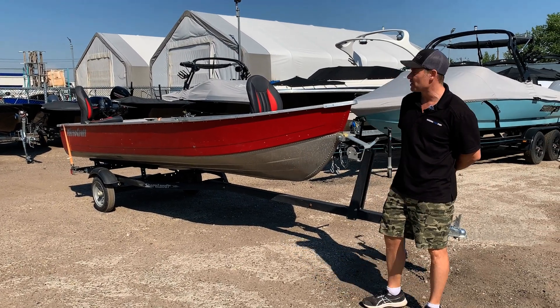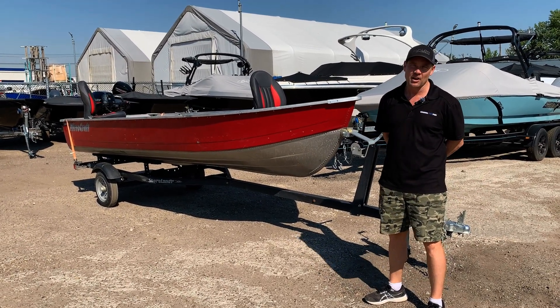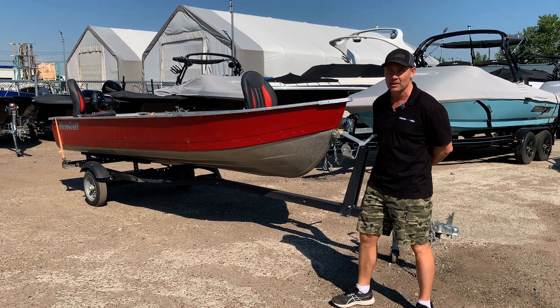Hey guys, Colin here at Recreational Power Sports. I just wanted to show you a fresh trade we got in. We get a lot of people looking for used utility boats and we finally got one in.